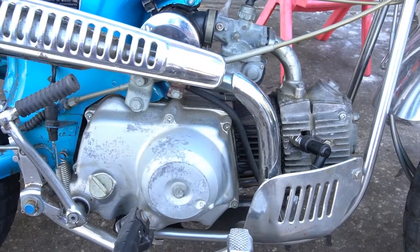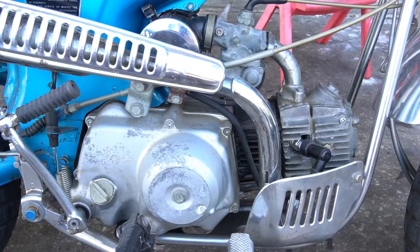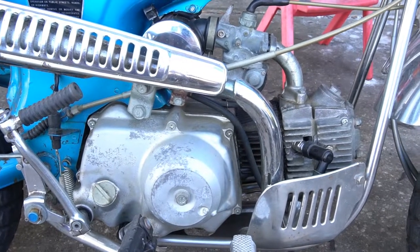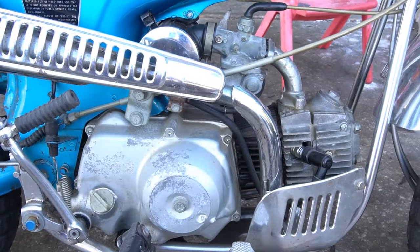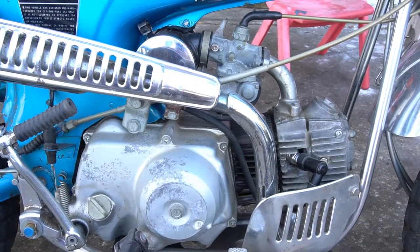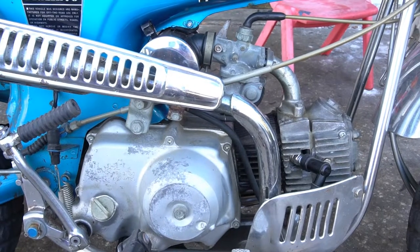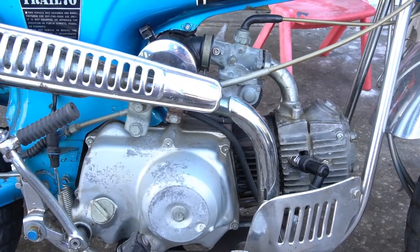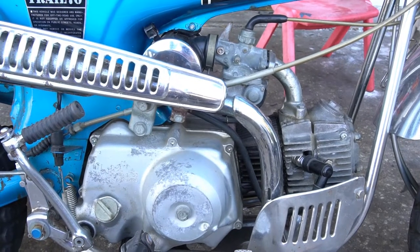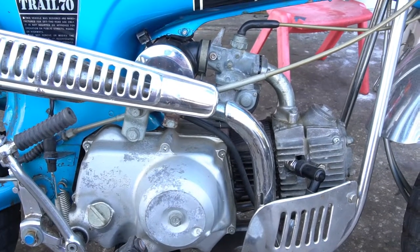Check out the other video I did, probably a handful of videos back — I did a comparison of the TV Parts 88 kit with their head versus CHP's 88 kit with their head. I did a general comparison between those two with some good info if you're curious about the differences between the kits.